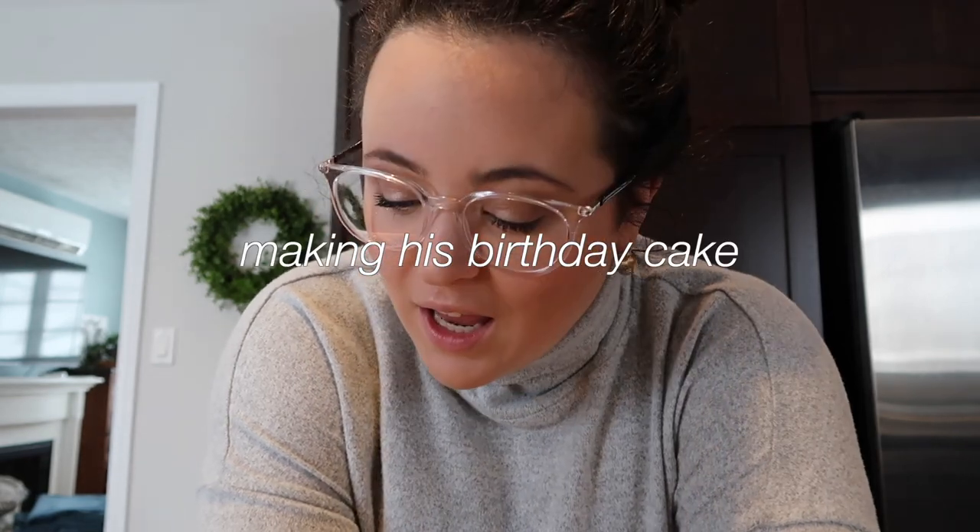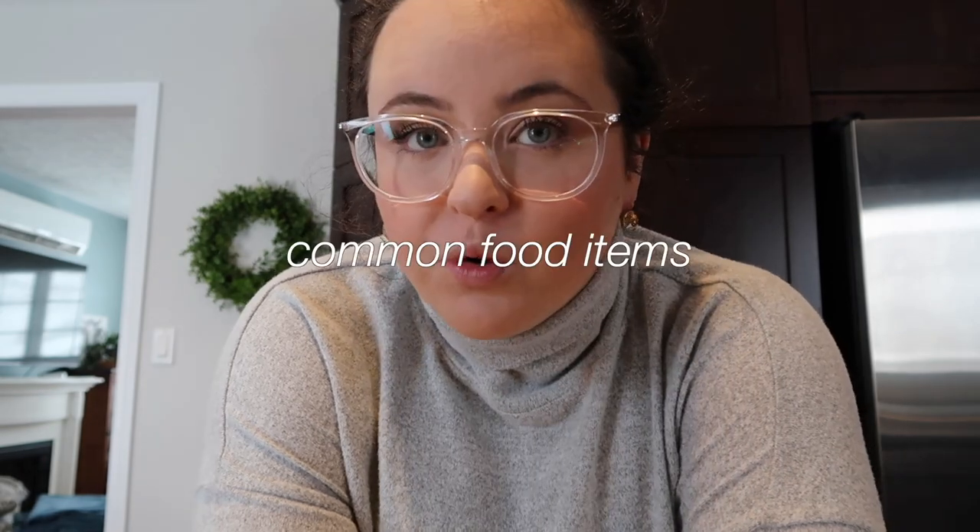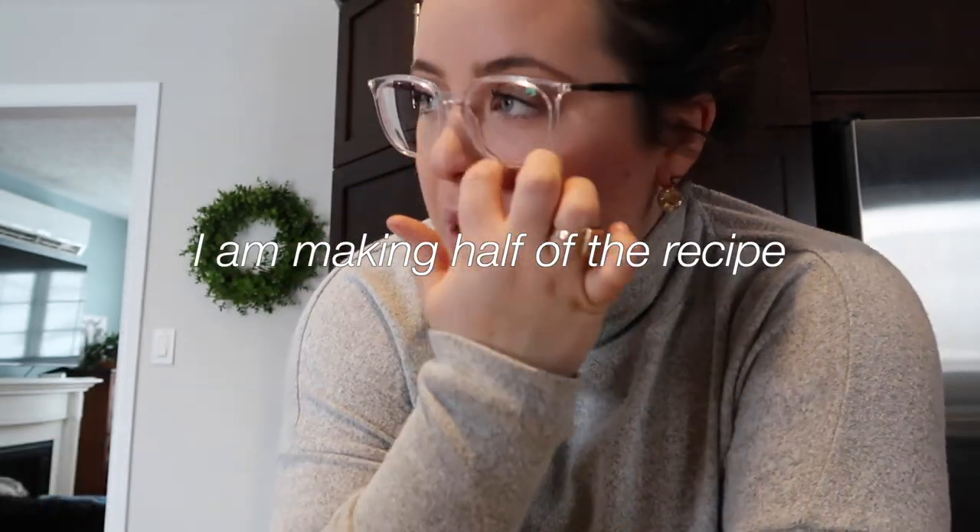We're going to be doing a few different segments. The first segment is making his birthday cake. I just went on Pinterest and looked up some dog birthday cakes and right now I'm making one. The good thing about this one is that it's all food you would have around your house. I'm doing half the cake because it just seemed like a lot of measurements.